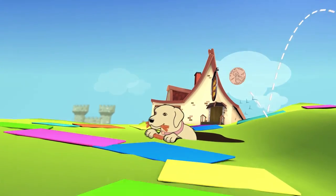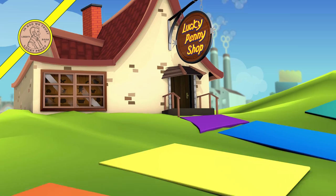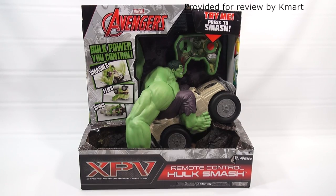You are now watching a Lucky Penny Shop product feature. This item was provided by Kmart for review. Hey, it's Lucky Penny Shop. Excited to bring you a cool item from the Marvel Avengers. This was also given to us by Kmart to show in a video — something we probably would never be able to get otherwise.